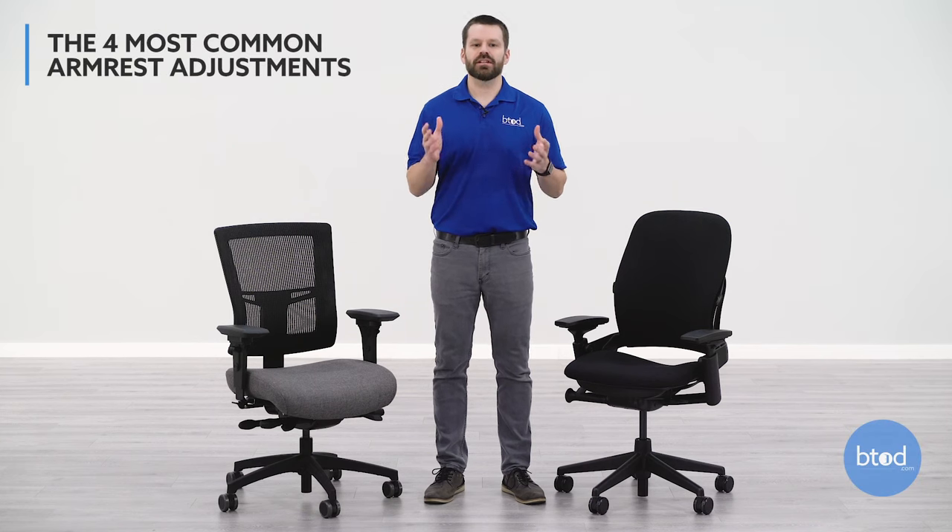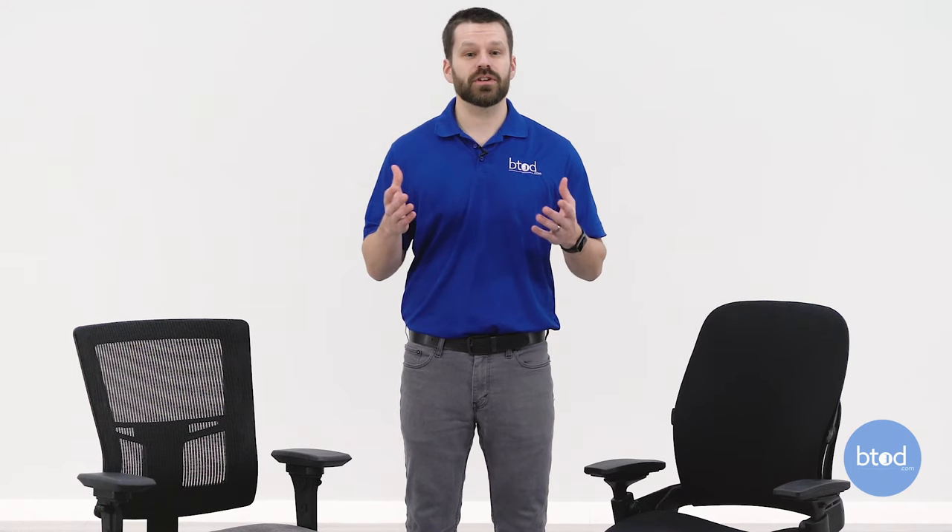Hey guys, Greg with BTOD TV. Here at BTOD we get a ton of questions surrounding armrests and armrest adjustments — more specifically how do arms adjust, what adjustments do I need, and are some designs more difficult than others to make adjustments to? That's the reason why we created this video surrounding everything about armrests and those adjustments.